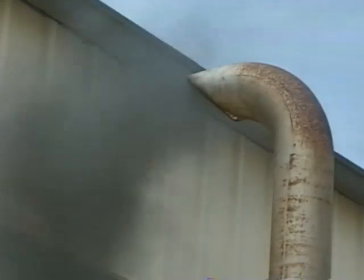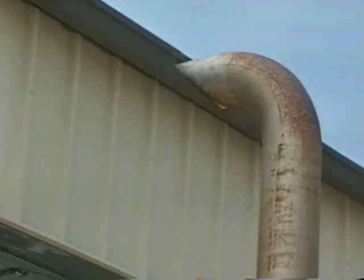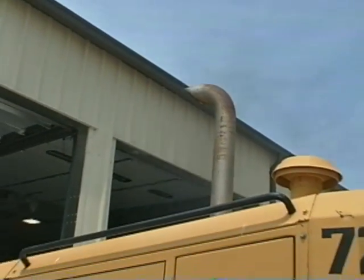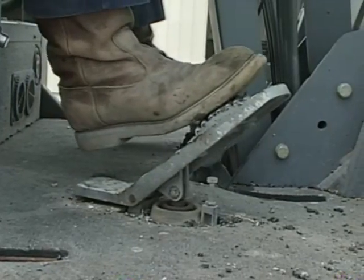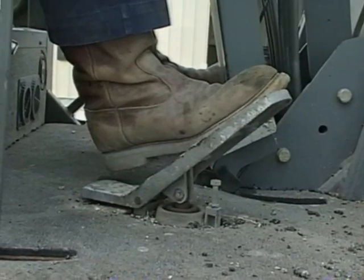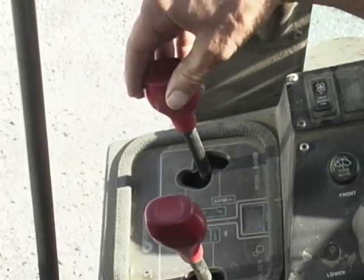Take a look at the exhaust smoke — thick black or white smoke indicates engine trouble; it should be almost colorless. Finally, test your brakes. Make sure you have full pedal and it doesn't go to the floor. Put the transmission in reverse and test the backup alarm.